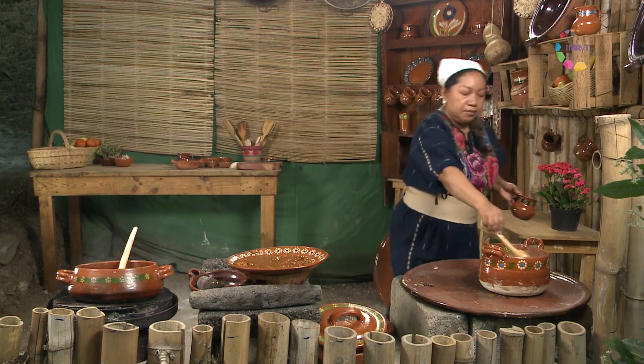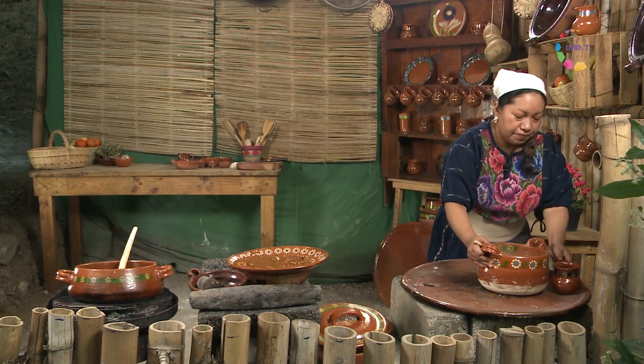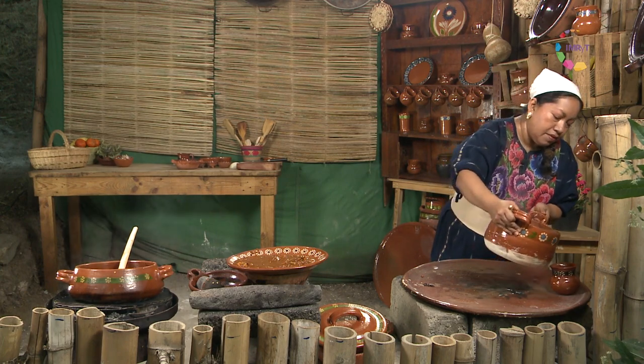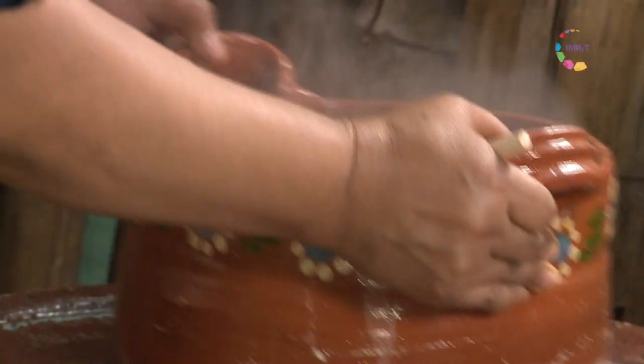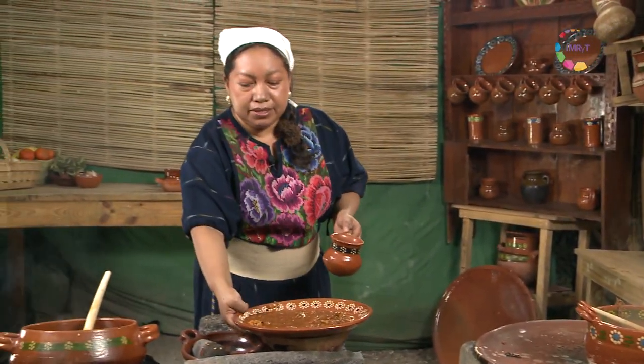Estos platos nos van a ayudar a transmitir mucho cariño a nuestra familia o a quien queramos ofrecérselos. Vamos a servir a la mesa.